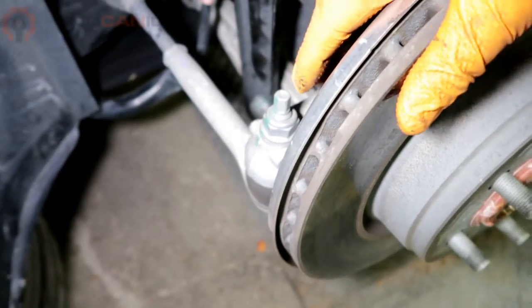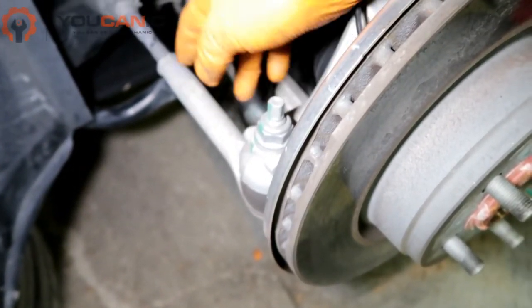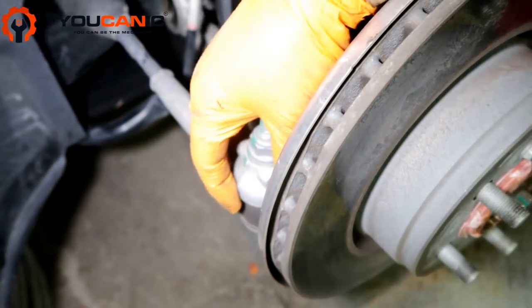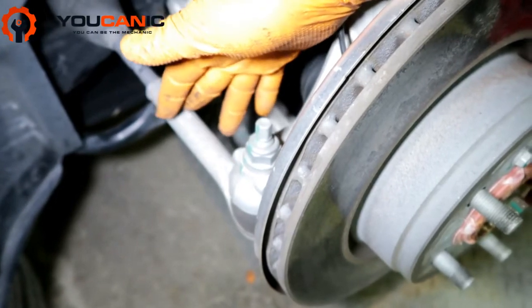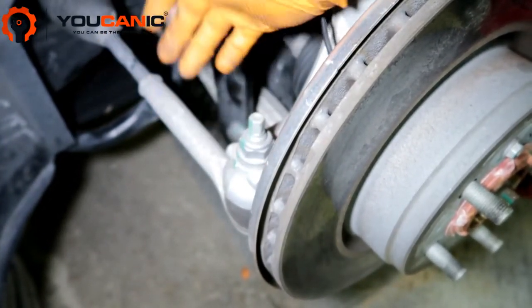This is a quick overview on how to replace the outer tie rod on a Tesla Model 3 — here we have a 2018 model year. Here's the tie rod; if this gets loose you're going to have a loose steering wheel. To replace it is a very simple procedure. You will need an alignment afterwards, but replacing the part is easy.